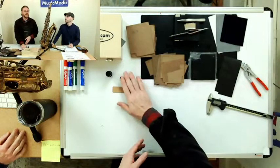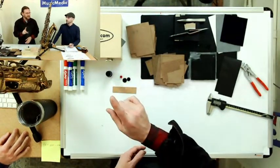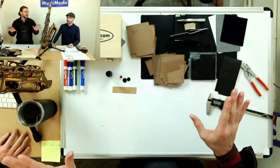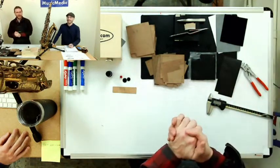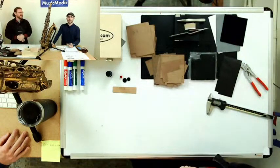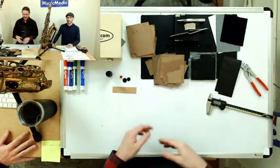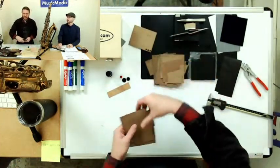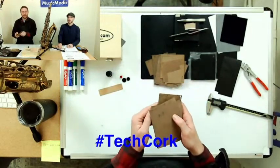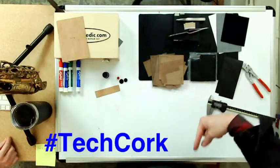What we use in the Sax Pro Shop instead of natural cork is tech cork — hashtag TechCork, put it in the comments. Music Medic was one of the first companies in the band instrument repair industry to bring tech cork onto the market. It is cork mixed with rubber, a higher grade than what you might get from a bulletin board. It's a more toleranced material, so it's a lot more consistent in terms of thickness.